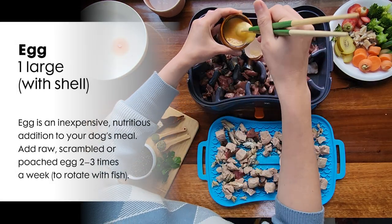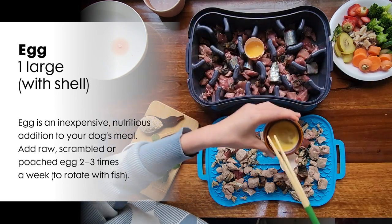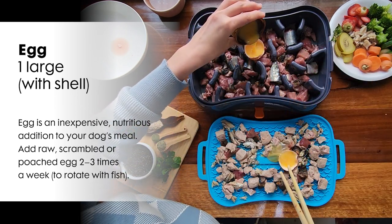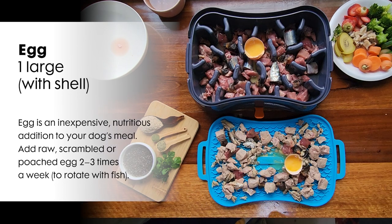Next is egg. In this recipe I will include the egg shells as a source of calcium. Calcium is often missed in a homemade diet, and it is an important mineral for our dogs.